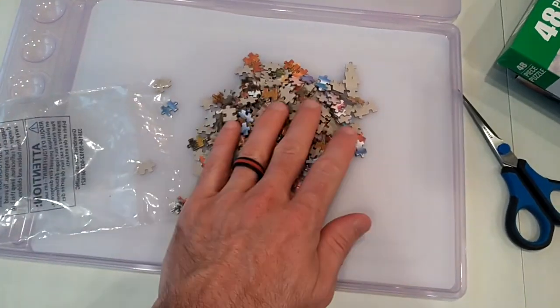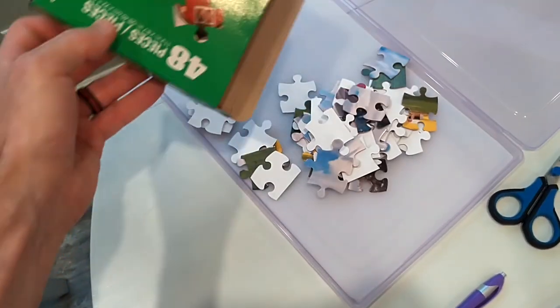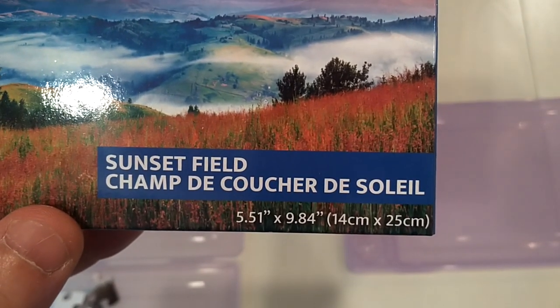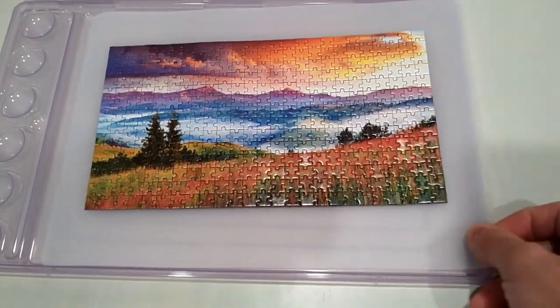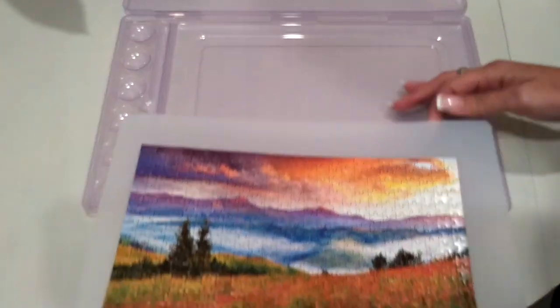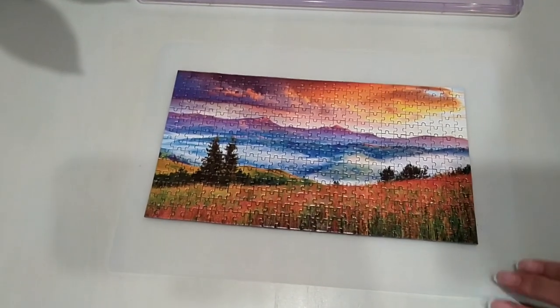Now you can pour out your puzzle pieces and begin assembly. Just make sure to check the size of your puzzle so that it is not oversized for the tray. There are also a couple additional benefits to using the flexible cutting mat. First, you have the option of removing the mat from the tray if you would like to place the puzzle on a table.